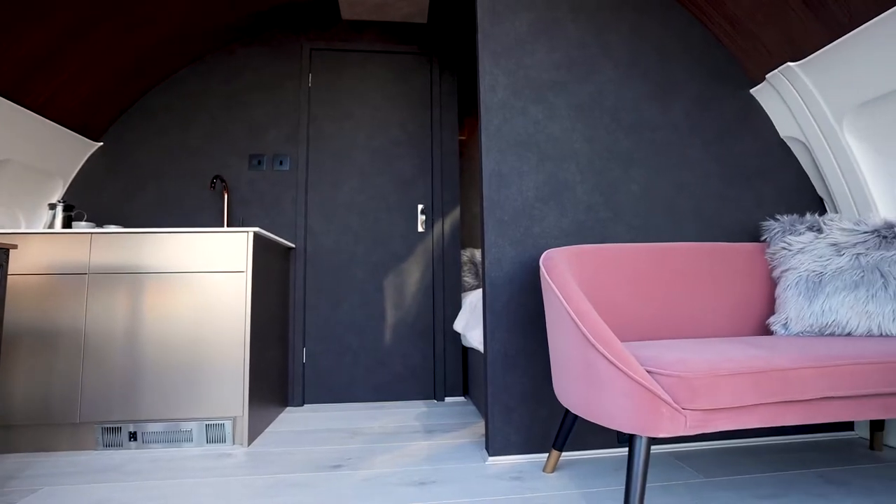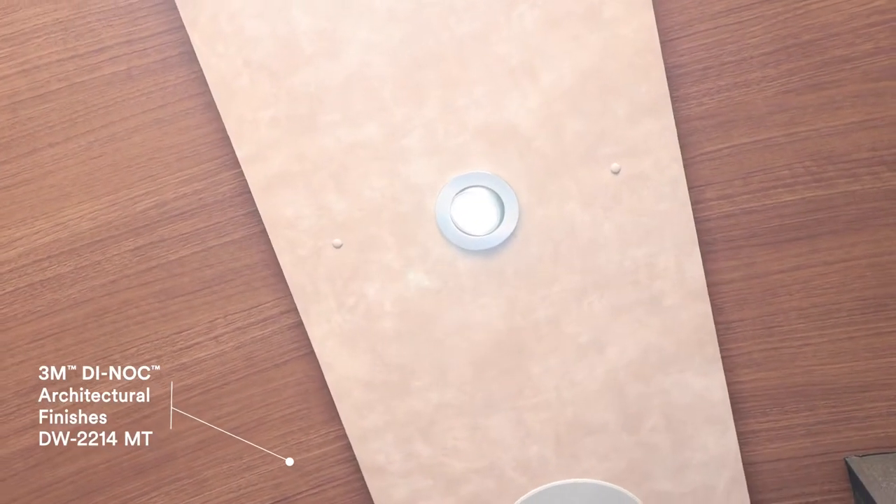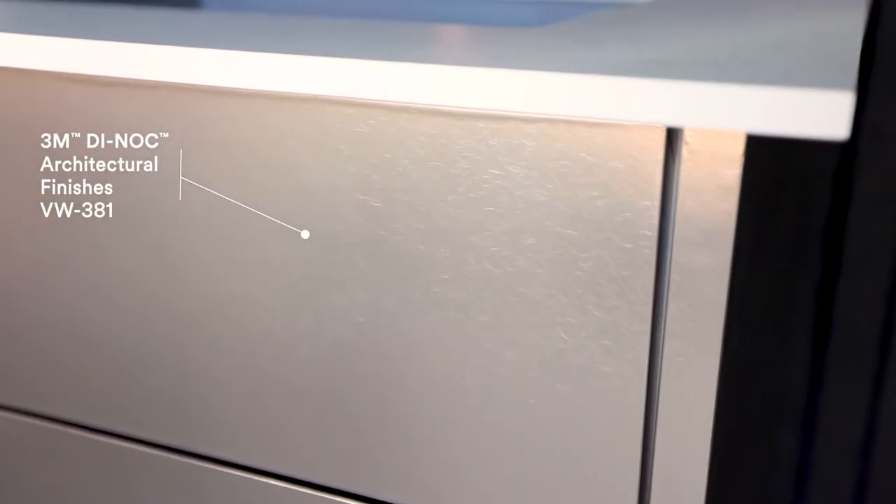Our customers are blown away by Dynok. I don't think they ever even considered having the inside of the pod wrapped until they saw this, and straight away they loved the colours and the textures. They didn't want to change anything really.